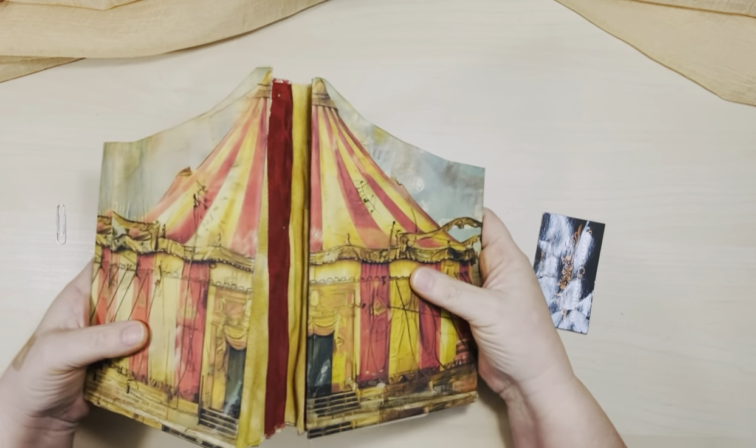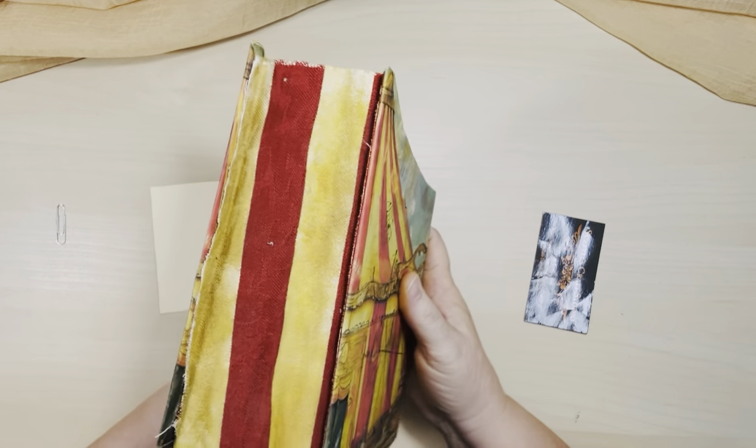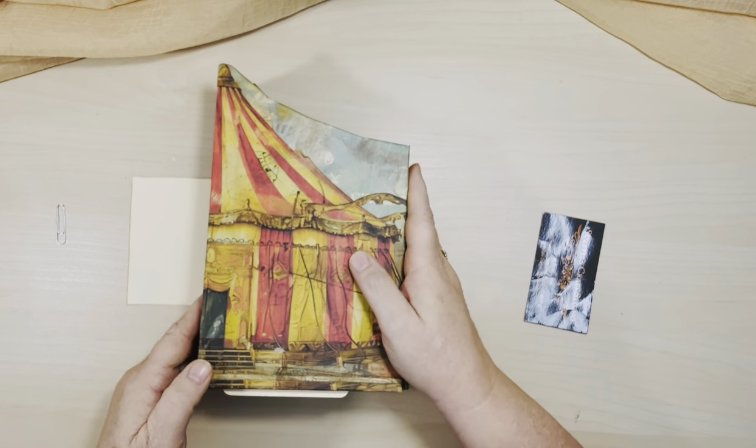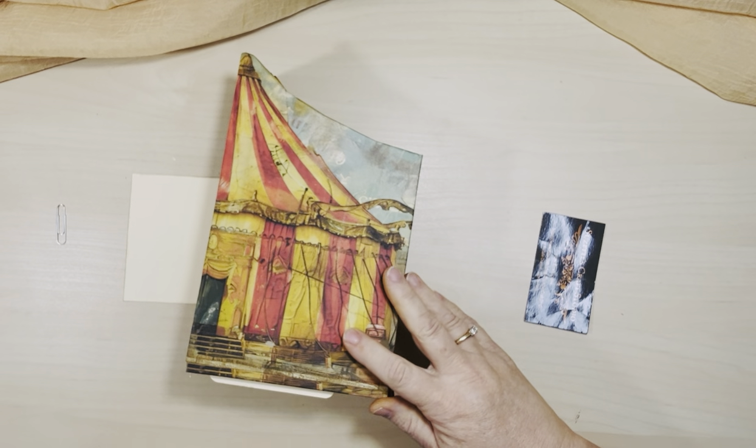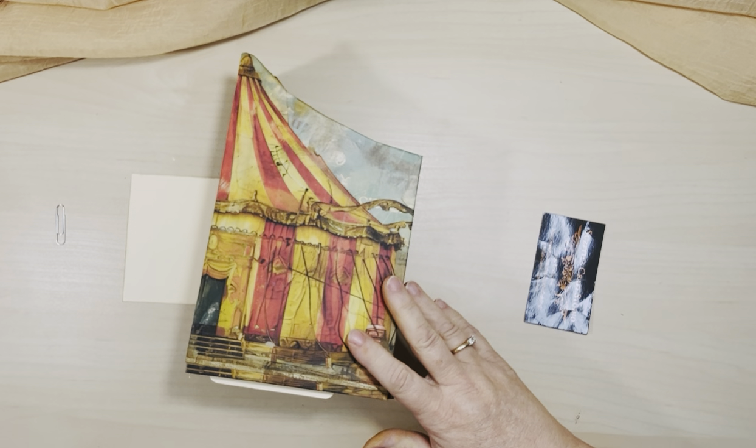And then there's the back — you want to open it up, there it is. If you like this, please give it a thumbs up. It'll be for sale in my Etsy shop — I have the link, just click on 'more' in the description area. Thanks, bye-bye.